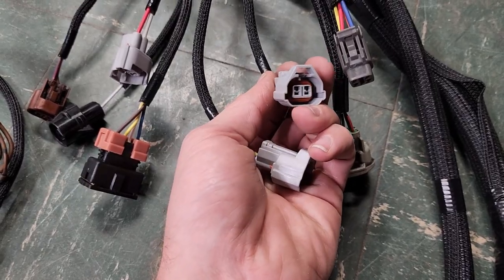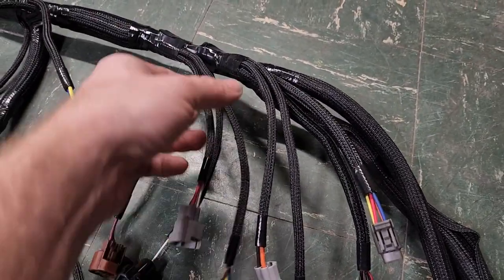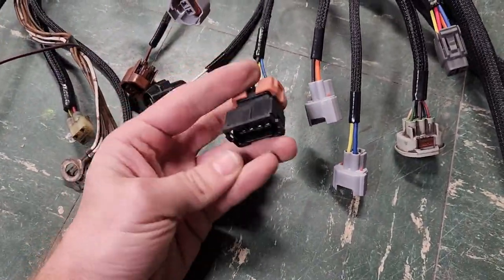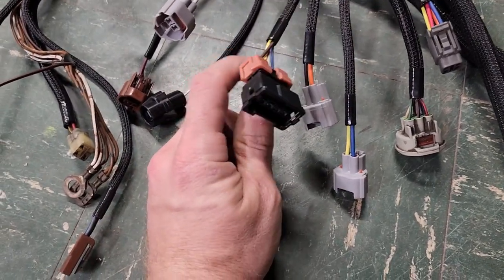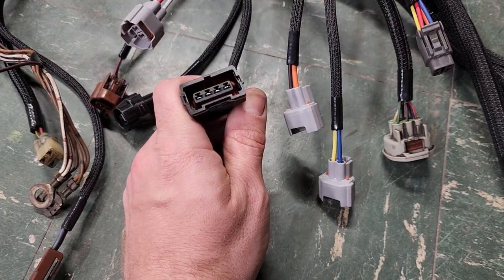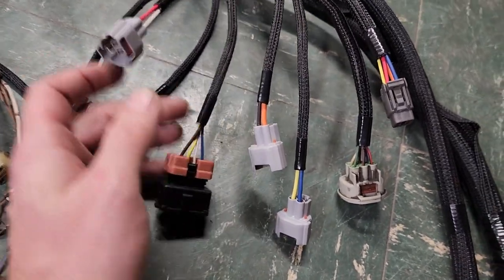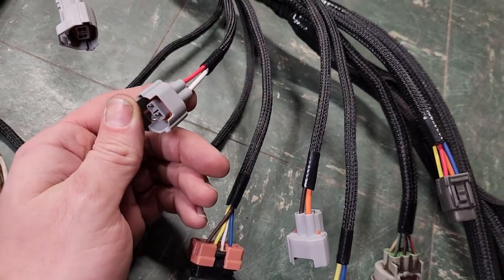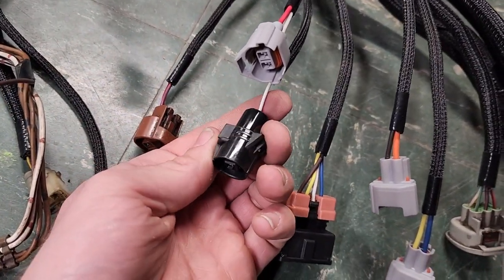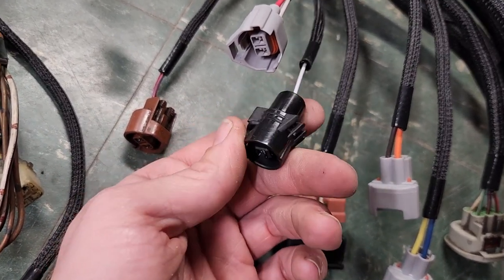In the next bundle — two going up, two going down. The upper one is the TPS connector, four-pin, similar to EV1 style but with different keyways and four pins. Then there's the number three fuel injector connector. At the bottom we've got the front knock sensor — code 52 if you've ever dealt with that, you know the nightmares.